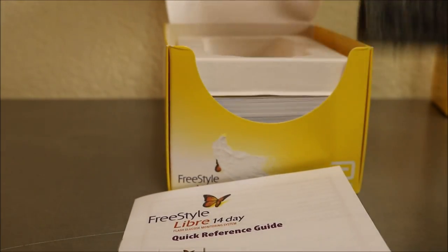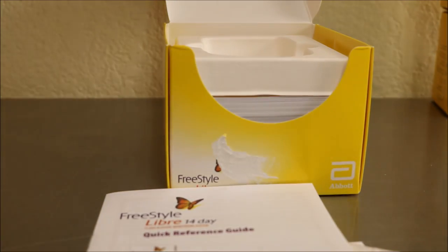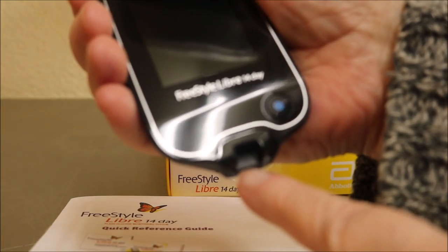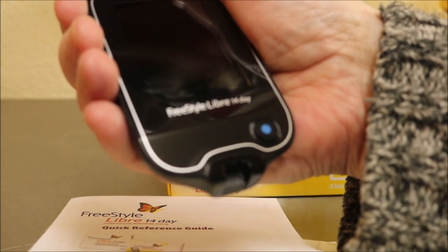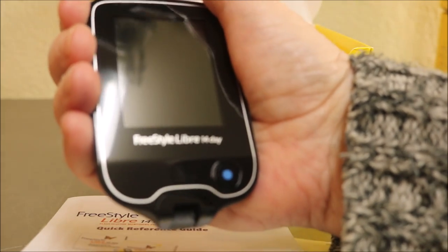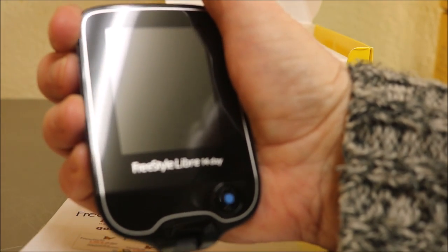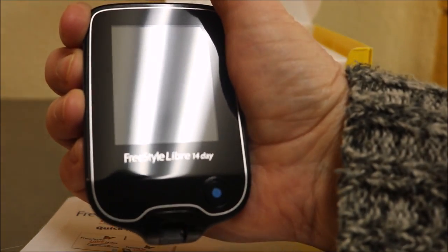Here's the device — it's bigger than a glucometer but smaller than a cell phone. What I think is nifty is that it is also a glucometer, so if you're inclined to stick your finger, you can stick a test strip in there and get a reading. This will record internally for up to 30 days, and you can also add notes to it.